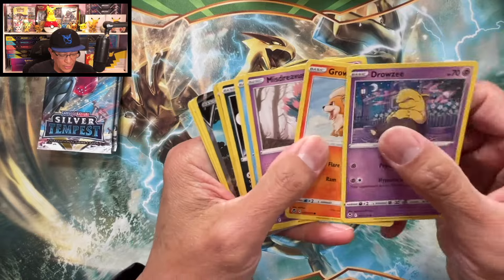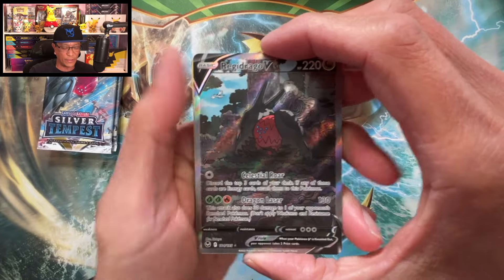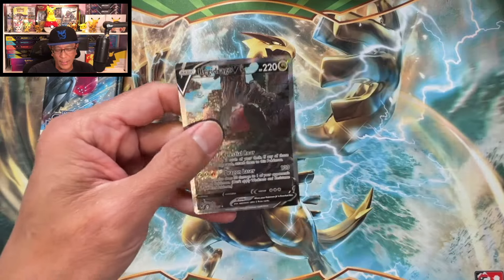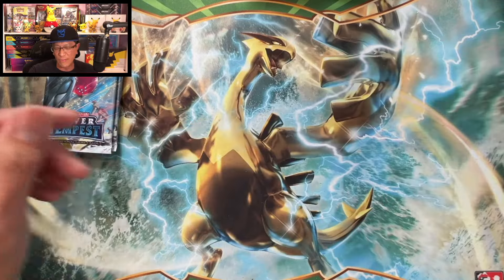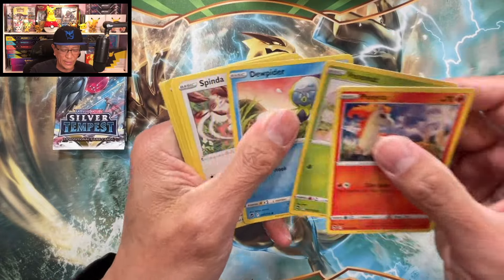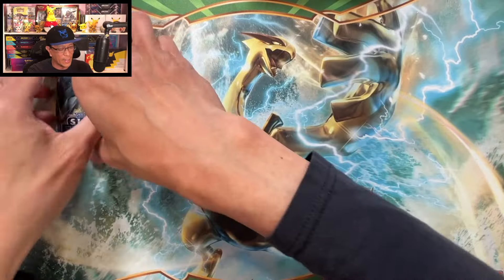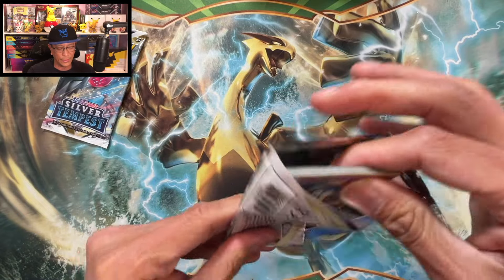We got something — is it an alternate art? It is! It is a Regidrago V alternate art! Wow, wow — tell me now if 36 sleeved booster packs is better than a booster box. We just hit an alternate art! Zygarde non-holo. That is amazing. Two packs left — can we pull another alternate art?